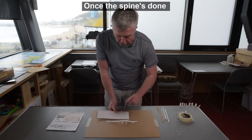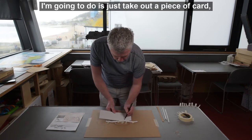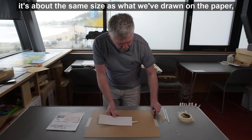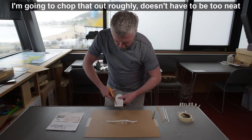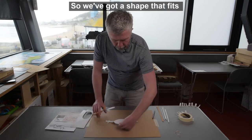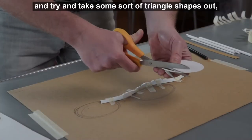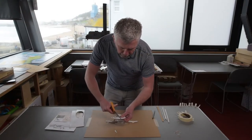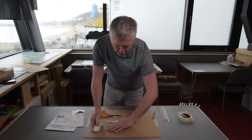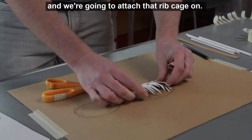Once the spine's done we can start concentrating on these two shapes — this one's the skull and this one's going to be the rib cage. I'm going to take out a piece of card about the same size as what we've drawn on the paper and chop that out roughly. Then to make this look like ribs, I'm going to chop them and take some triangle shapes out, going one way and then the other. Then I'm just going to bend those over my fingers and we're going to attach that rib cage.